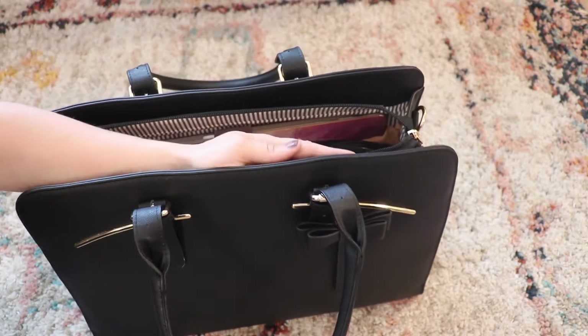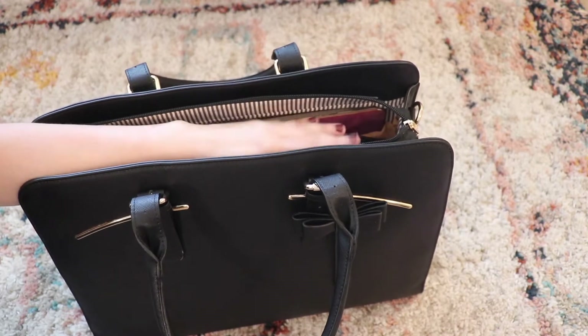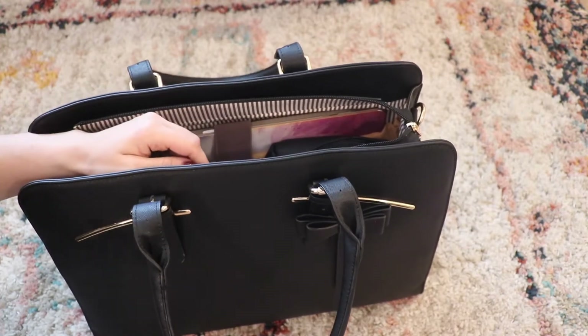I'm just going to quickly show you guys the inside of the bag and what I have inside of it. I'm not going to go over a ton of the features — I'll show you them as I have them unpacked. But if you have any questions, you can always comment down below.